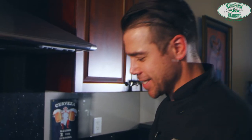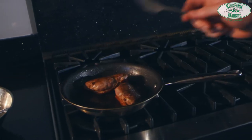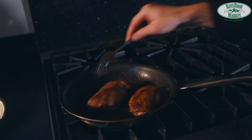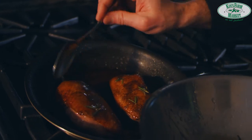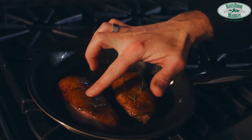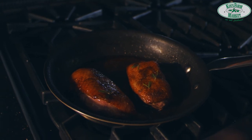Seven minutes done — let's get our duck breast. There we go, looking beautiful! Now let them rest for two to four minutes with the skin side up, so they absorb extra flavor. You have to wait two to four minutes because cooking duck is like cooking beef — if you cut too soon it will pop.